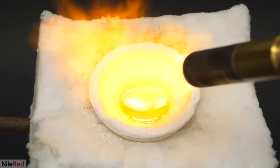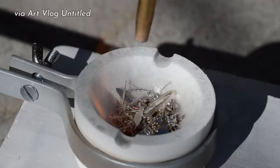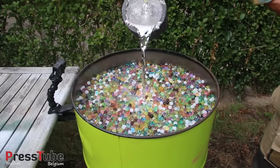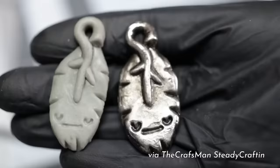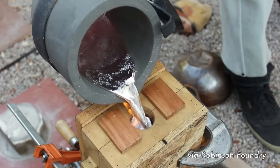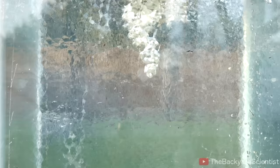Over the past year or so, the YouTube algorithm has decided to show me a lot of videos about metal casting, which is, to be super simplistic, when you melt metal into a liquid and then pour it into a mold or sand or whatever you want, basically, to create something new — often a custom piece of jewelry. And these visuals really scratched an itch for me. Fire, melt, good.